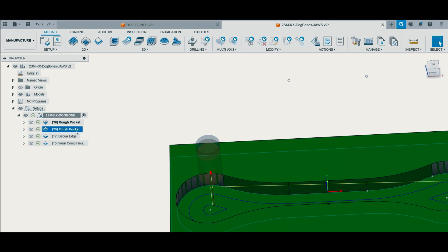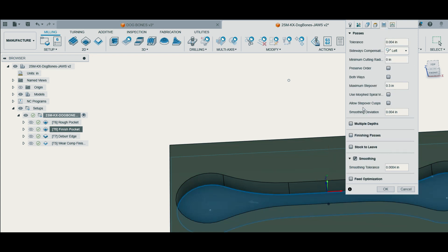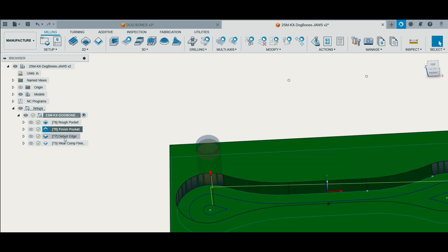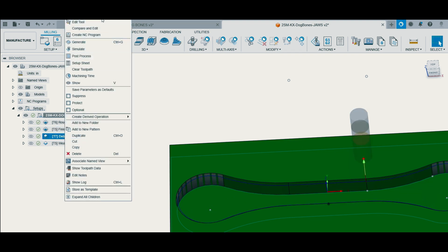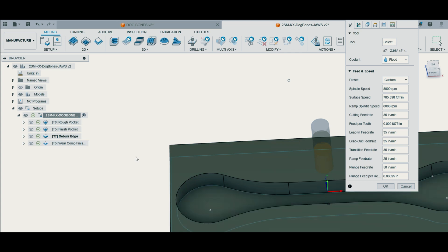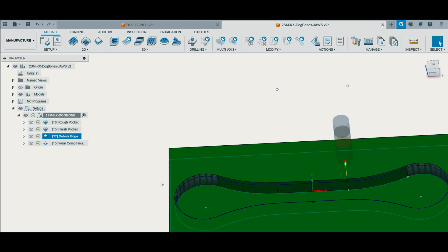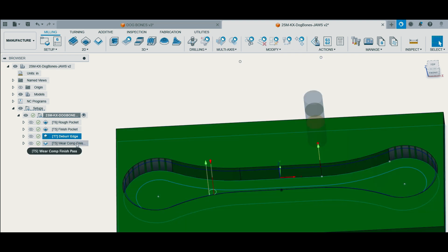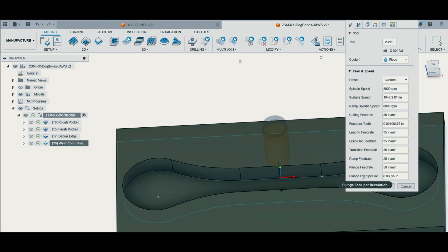We finished the floor and the walls here with our finishing end mill, smoothing turned on. The deburr for the soft jaws — this is a tool I use to clean up the edge — is also an in-between step between our floor finishing pass and our wear comp pass. Anytime I want to go back and use wear comp at the end of the program to get my jaws to size to fit my part, it's right there at the end and I can jump to it quickly on the controller.